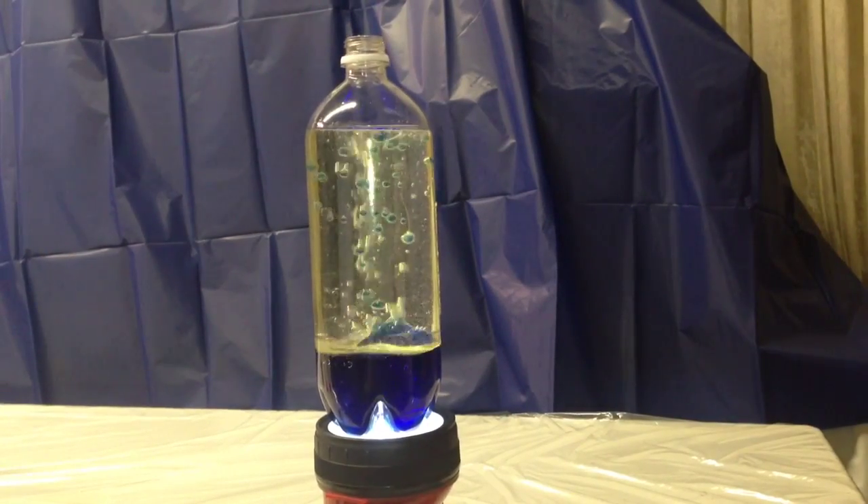And lastly, this light-up version is really cool. Just take your bottle with the Alka-Seltzer and put it on a flashlight. Close the lights and enjoy the show.